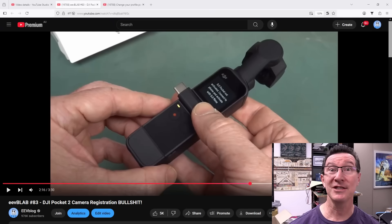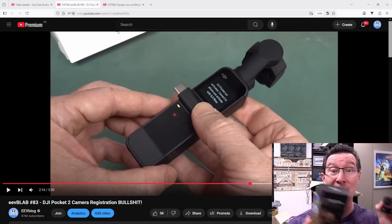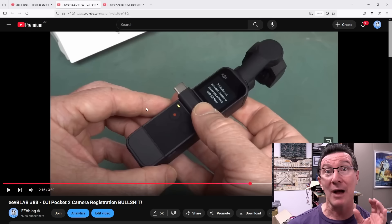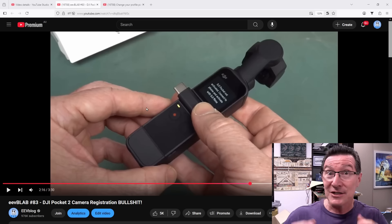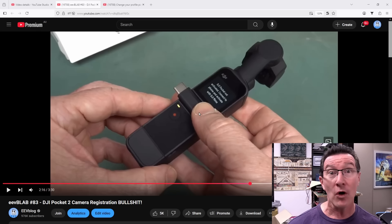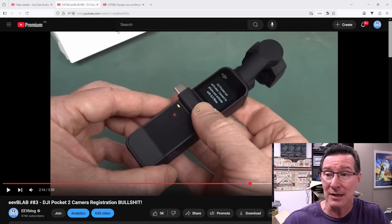Welcome to the internet of shit, and a new product I just got which I want to show you. You might remember four years ago I did this video — I'll link it in if you haven't seen it — DJI Pocket 2 Camera Registration Bullshit. This is where you could not use the product unless you downloaded the CCP spy app from DJI, registered, and put in all your details so they can data harvest, and apparently this is across all DJI products.